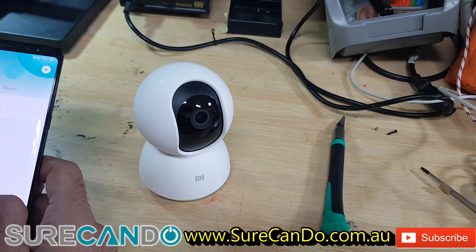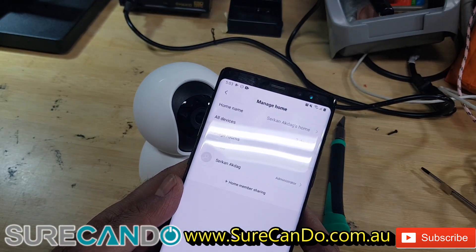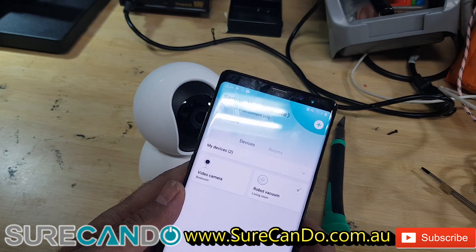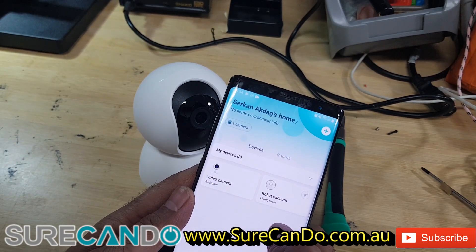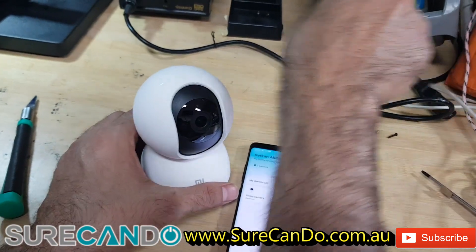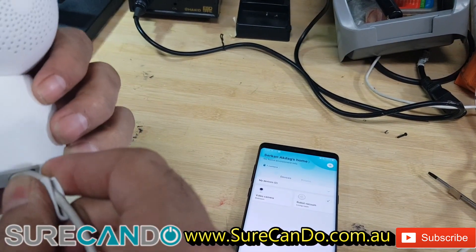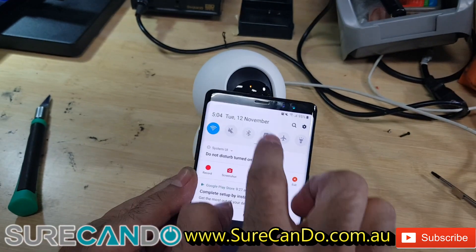Signed in, and I can see my current devices — I've got one of the cameras and a Xiaomi robot vacuum cleaner, which works fantastic. Now let's set this up. I've already got the micro USB power sorted, so let's plug it in. If you turn on Bluetooth on your mobile device you should be able to pick it up automatically.